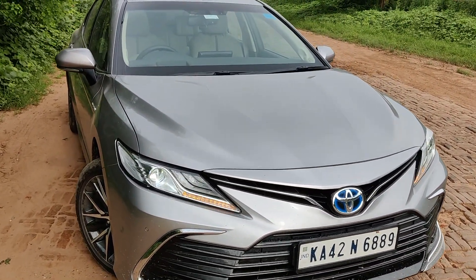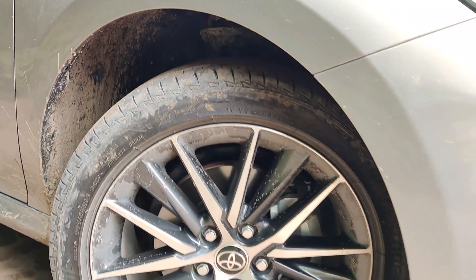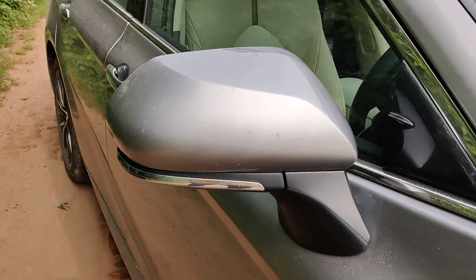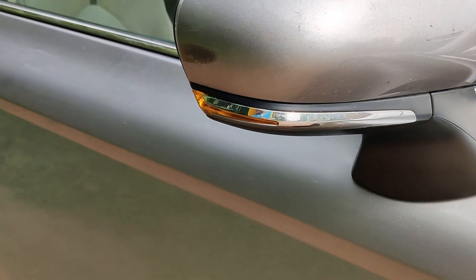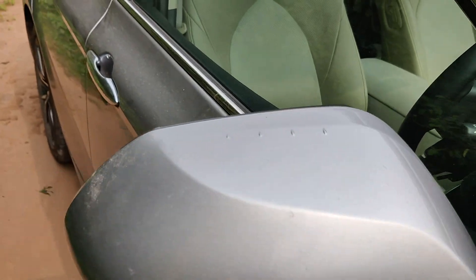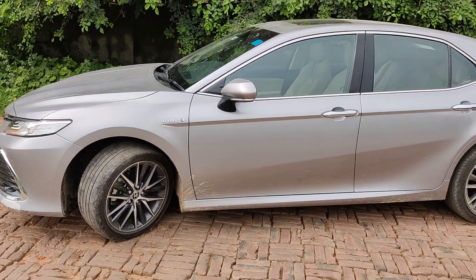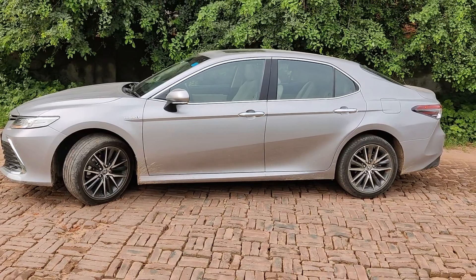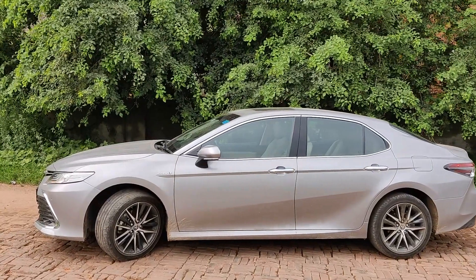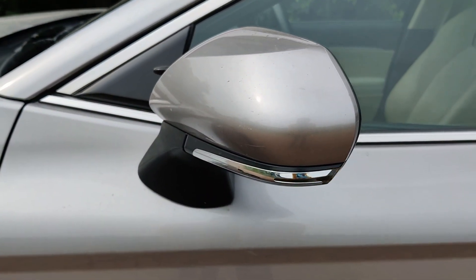The bonnet is also very sharp and gets two power bulges on the sides. Here we have the hybrid badging, and here are 18-inch alloy wheels which get 235/45 R18 section tyres. As you can see, the turn indicators are mounted on the ORVMs along with a chrome surround. It also gets some fins for aerodynamic efficiency. Around the side profile the car is fairly long — I cannot even fit it in the frame. This is the total side profile of the car, and you get the hybrid badging here as well.